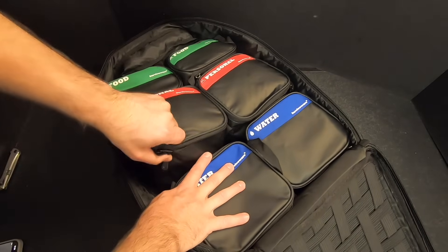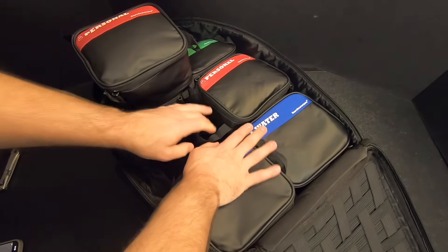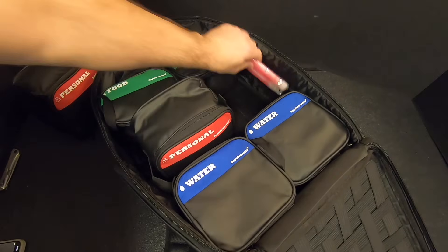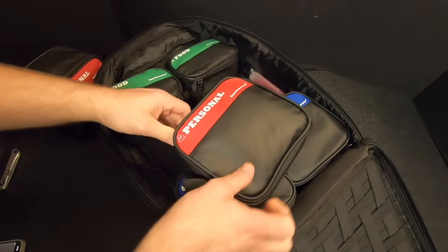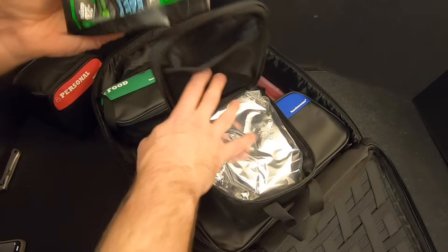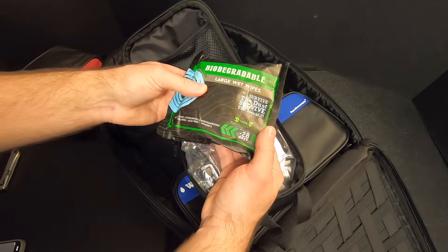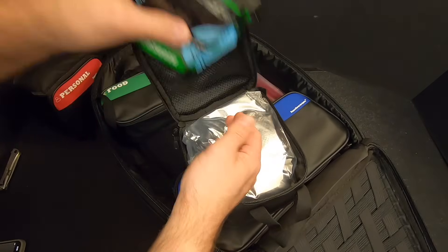Now we'll check out the personal bags — they're probably both the same, but we'll check both out anyway. We've got three more glow sticks — that's a total of six. They're using the mesh pocket up top. We've got biodegradable large wet wipes — starts to decompose in 28 days. So a big thing of wet wipes. Nice.